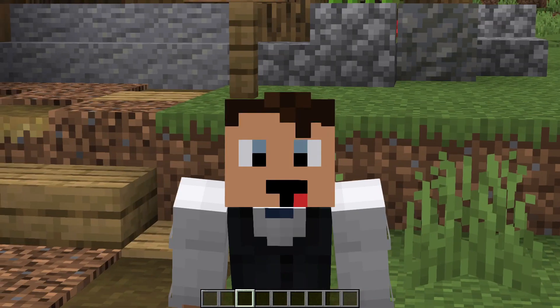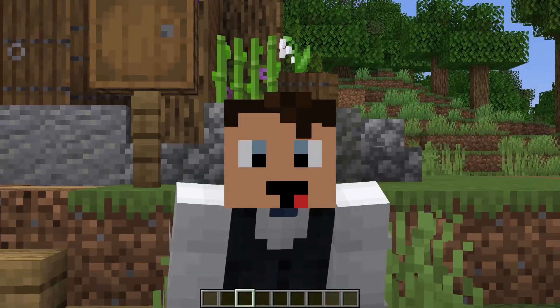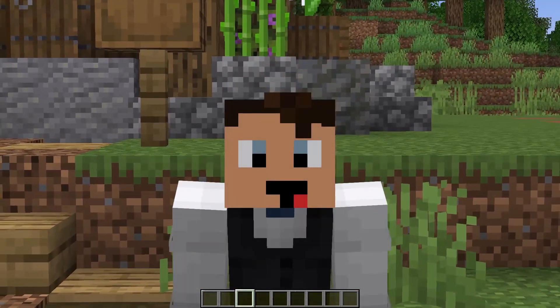Hello YouTube users, my name is Ripsy and today I have a tutorial for the starter house you can see behind me. You've seen the thumbnail, you know what you want to build, let's hop right into building it.